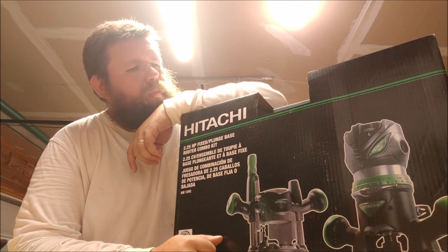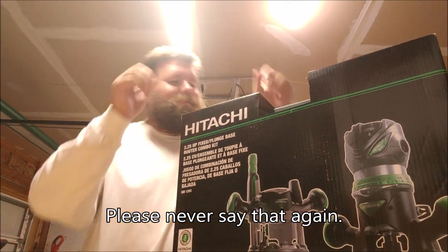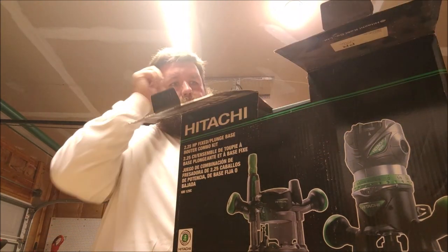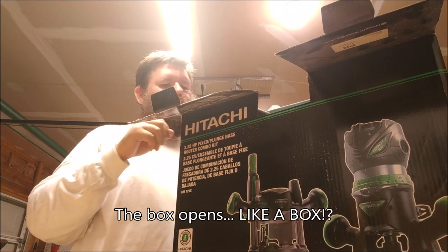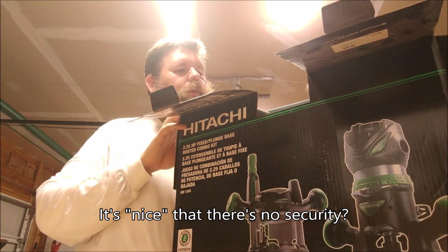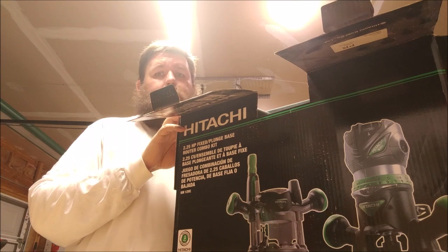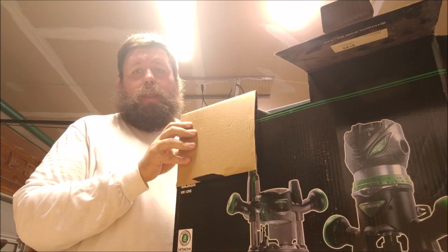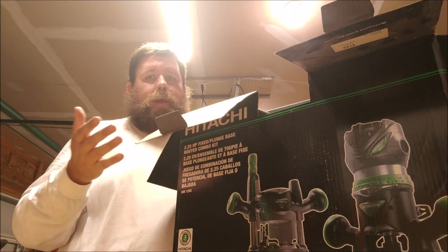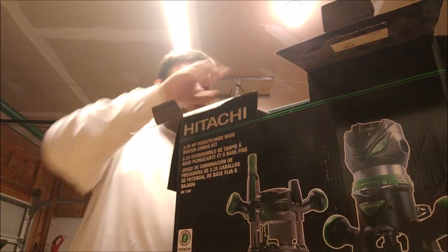Let's get this thing open. The box opens up like a box — it's kind of nice. There's no security thing you have to cut, it's not glued tight, no tape or anything. That's my dog Porthos — he thinks I got ripped off, but I didn't. All the boxes at Menard's were this way. So you don't need scissors, which means if you need a router but don't have scissors, you're in really good shape.